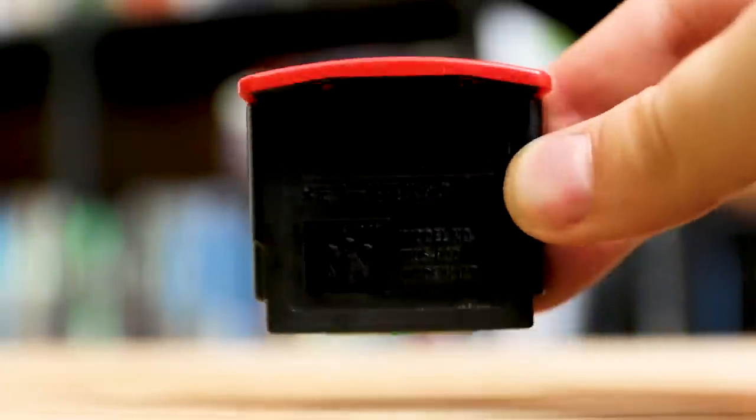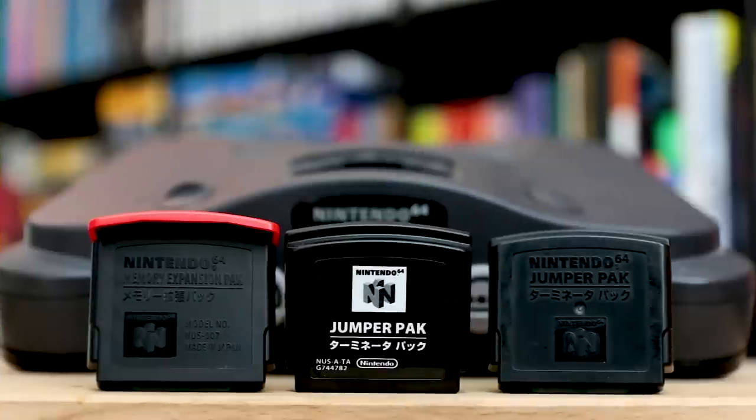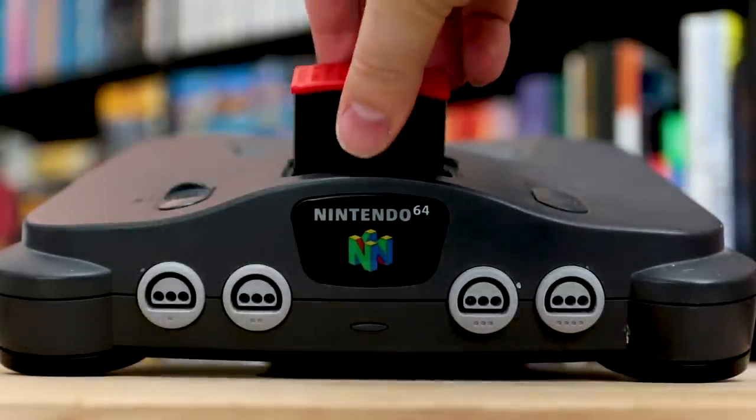So just what is the Expansion Pack? It is a peripheral that replaces the stock Jumper Pack and boosts the power of the Nintendo 64, doubling the RAM with an additional four megs of power. It's easy to think this is the product of a bygone era, like the Sega CD or the 32X.